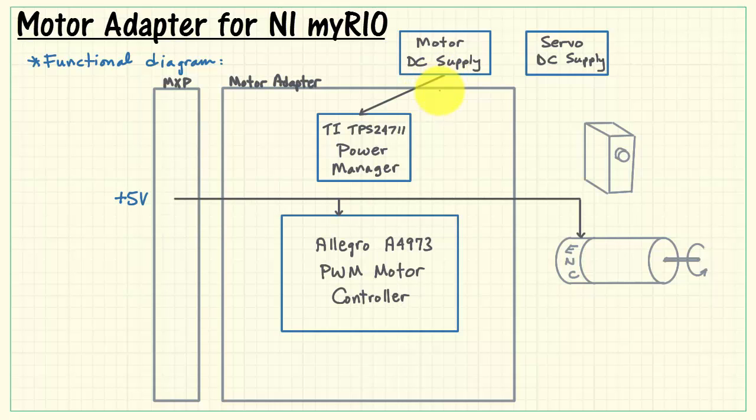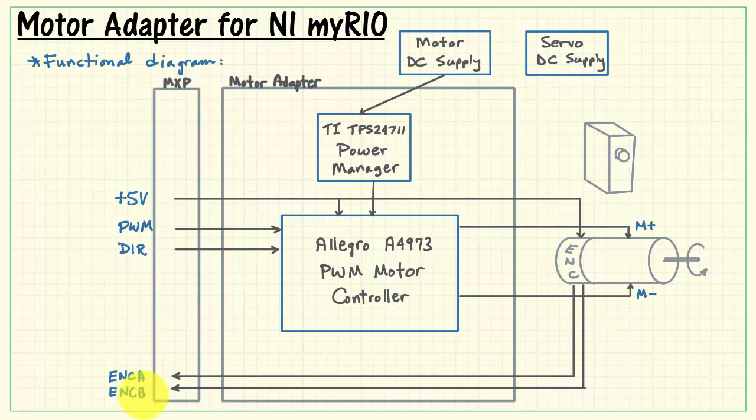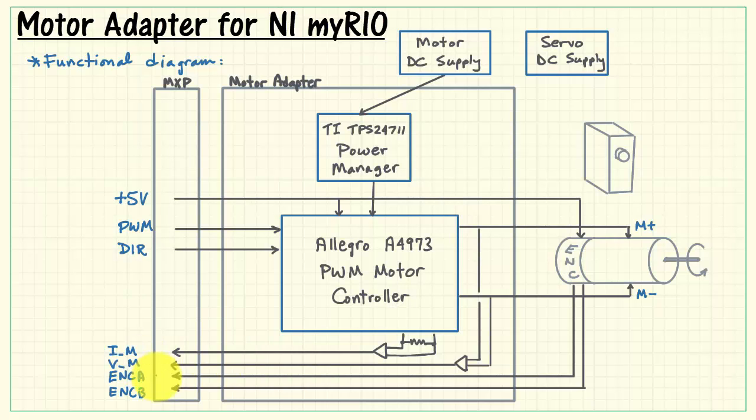The TI Power Manager delivers power to the Allegro chip, which in turn generates the pair of signals that go out to manipulate the DC motor. Motor speed is controlled by the PWM signal from MyRio, and you also have direction control. The pair of encoder feedback signals are fed back as encoder A and B, and the Allegro also provides current sensing from the motor, as well as sensing available from the motor voltage.